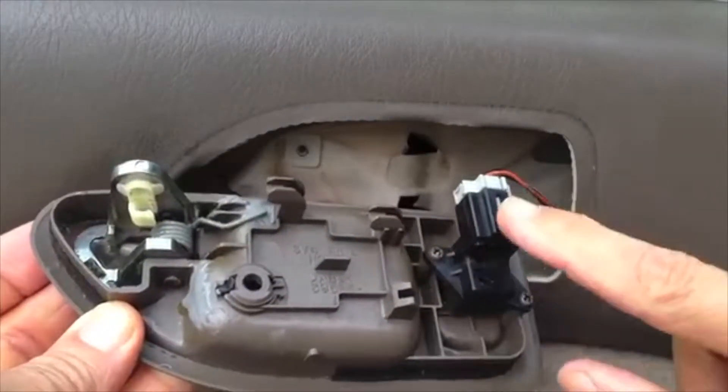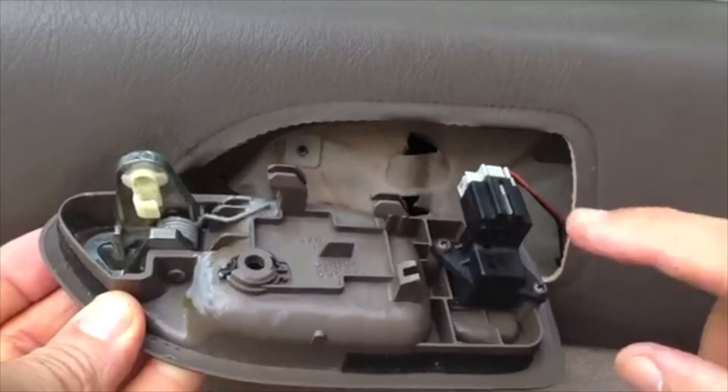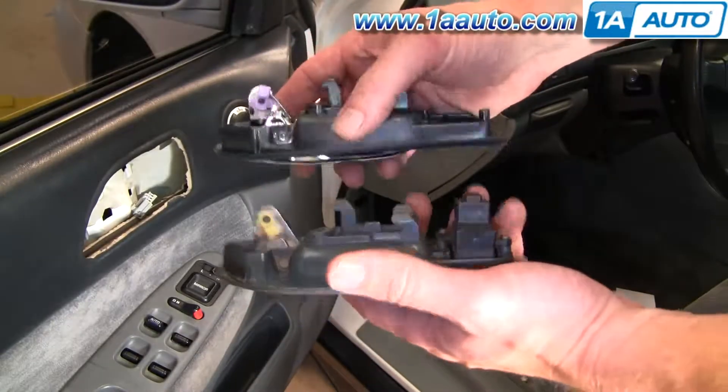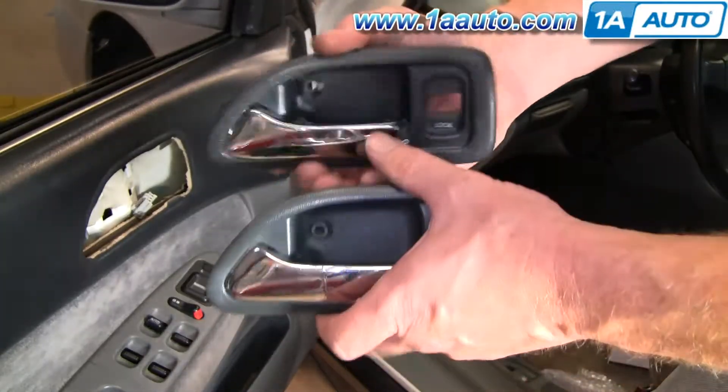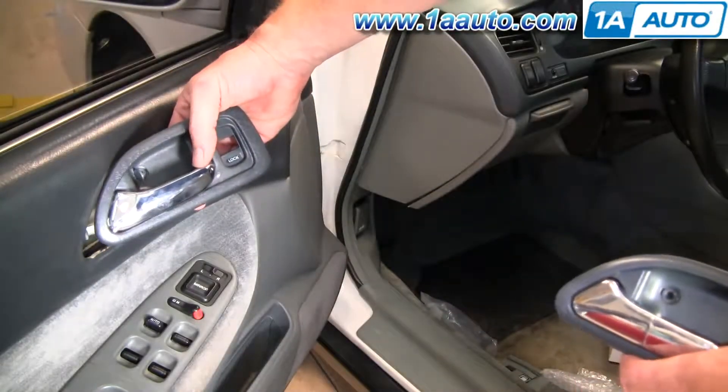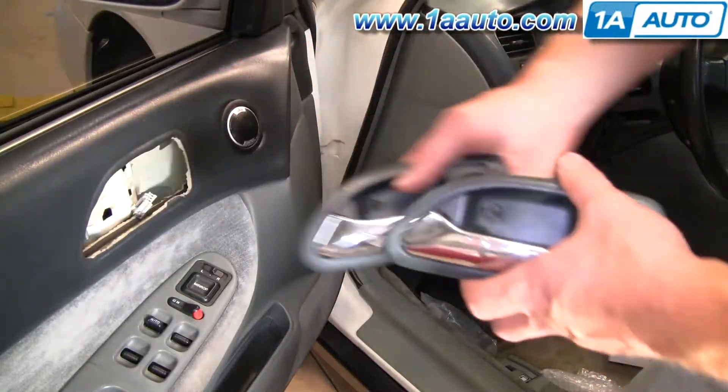There are two Phillips head screws that hold that switch on, so take it off the old and put it on the new. Here's the new handle from 1A Auto — you can see it's going to go in there all the same. It is a little bit different gray, but actually the gray matches the gray in the car a little better.